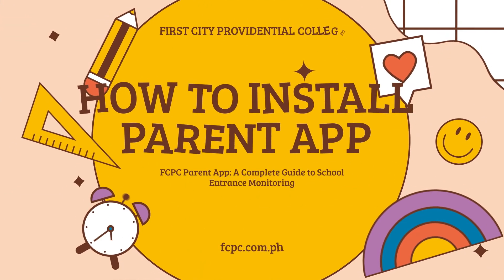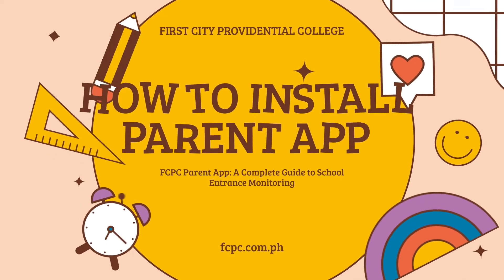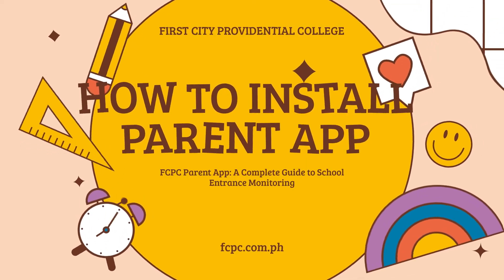Hello parents! In this tutorial, we'll guide you through the process of installing the CALMS Parent app.